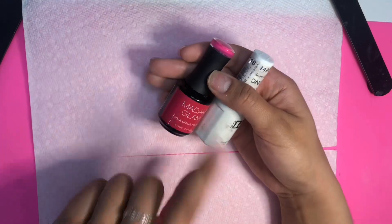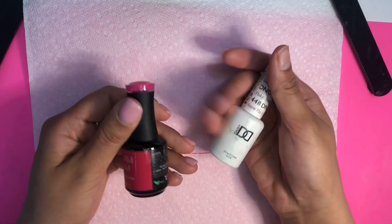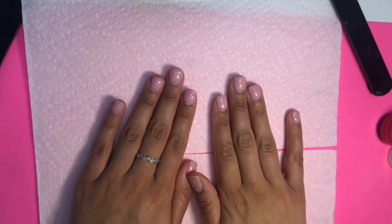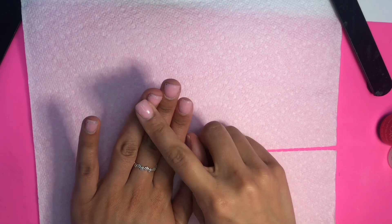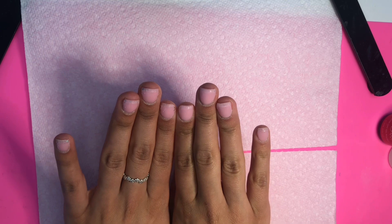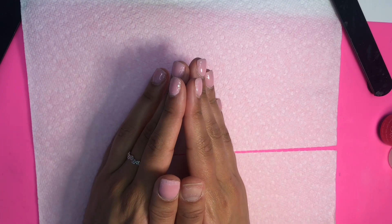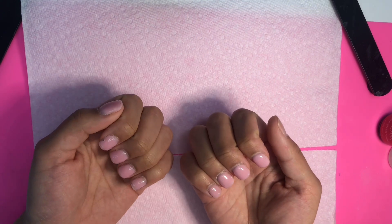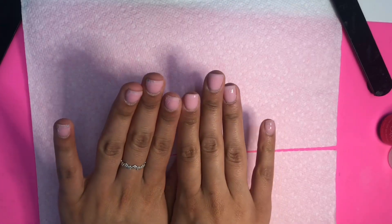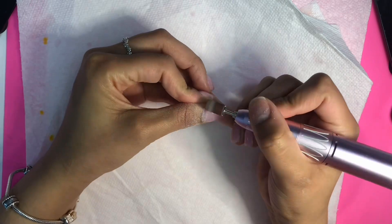So these are the two products that I will be using — the pink and then the white for my nail art. Let's go ahead and start prepping these nails. The cuticle area is horrible but I'm gonna try my best to fix it up a little bit, because my cuticle nippers broke, so I'm gonna try to do it with my sanding band.